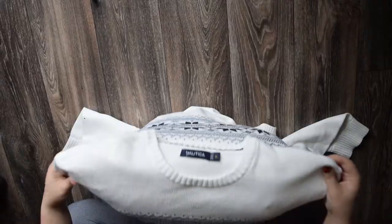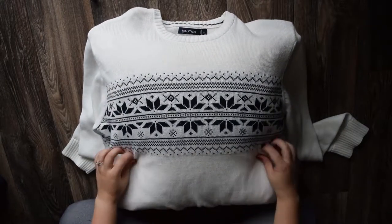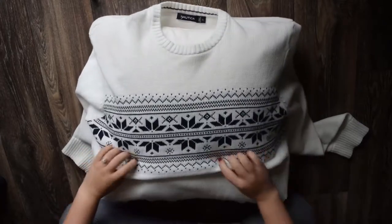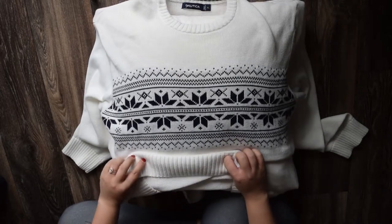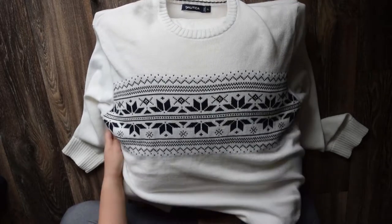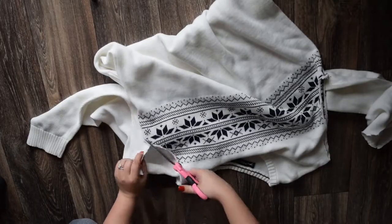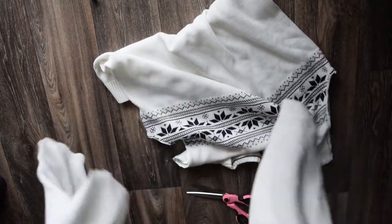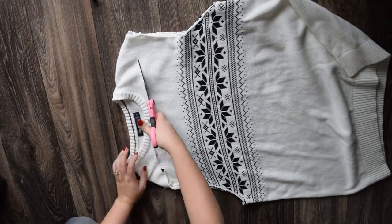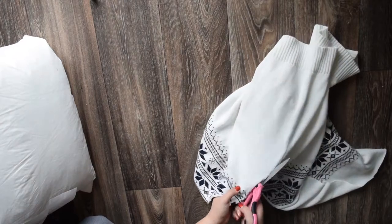First thing I did was put the pillow inside and measure and plan where to make the cuts. I decided to make the flap right under the pattern on the front and use the bottom edge of the sweater ribbing as the edge of the flap since it's already a finished edge. Go ahead and cut off the sleeves and the neck, cutting straight across from shoulder to shoulder, and save all of those scraps — we can use those later. Just to be sure, I laid it on the pillow to make sure it would fit.